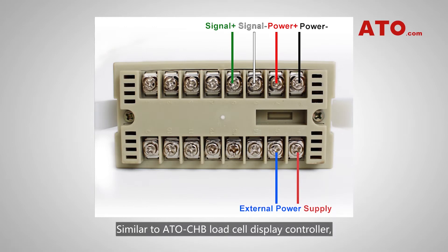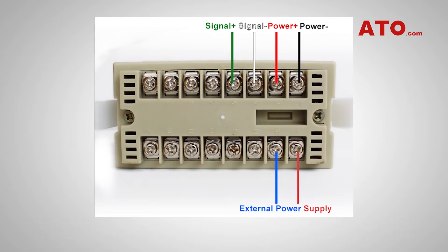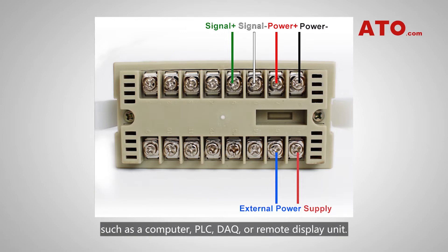Similar to the ATO CHB load cell display controller, the DY220 also comes with screw terminal blocks for quick and easy connection. Coupled with an external converter, this load cell display is able to communicate with peripheral devices such as a computer, PLC, DAQ, or remote display unit.